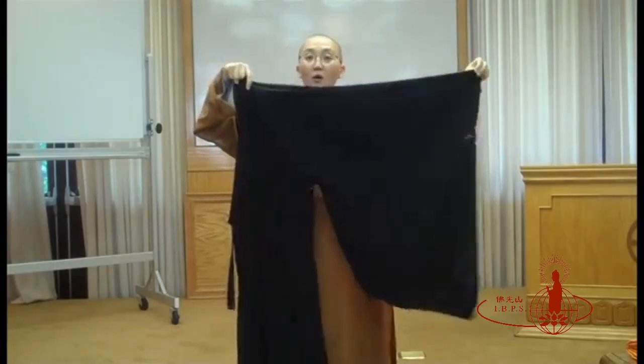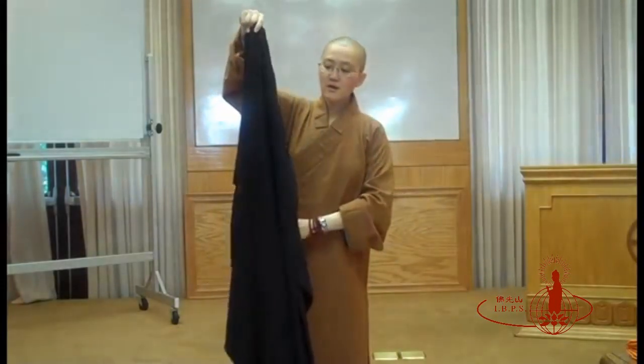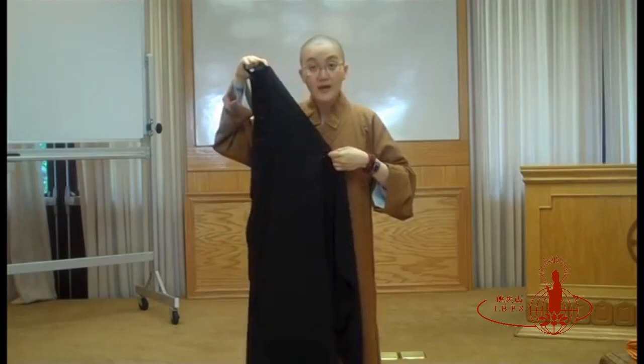Your left hand is going to let go of your sleeves — just put it down. Use your right hand to hold on to the armpits of the black robe, where you can see the blue lines here.